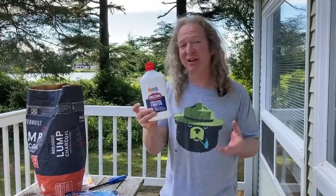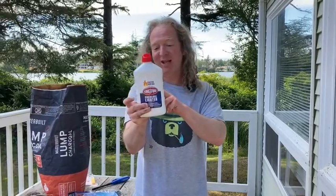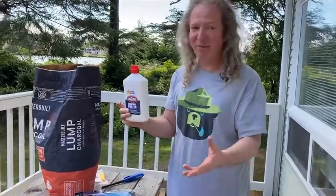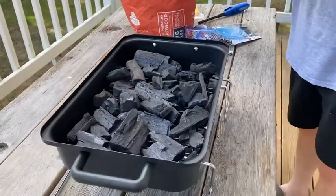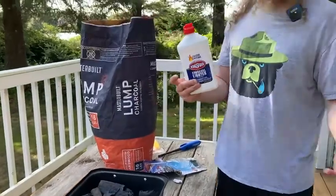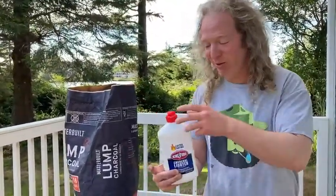Hi, in this video we're going to test out this lighter fluid. This is by Kingsford and it basically says to open and squirt it on the charcoal and light it immediately. So you see here, I've got my little grill, which I just got on Amazon and I haven't used it yet. And I've got some lighter fluid, I got some charcoal that I also got on Amazon and I'm going to have a barbecue. So I'm really excited.